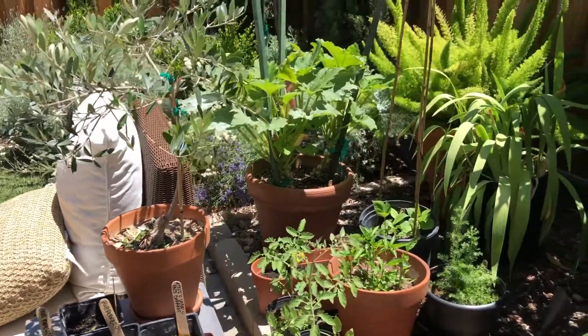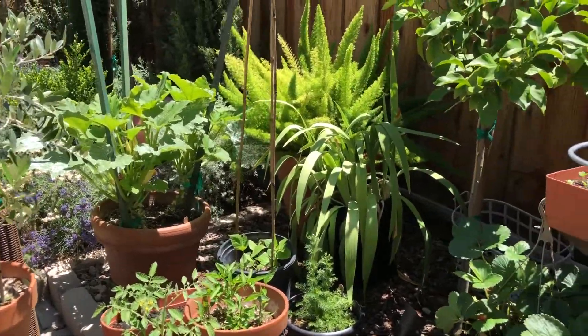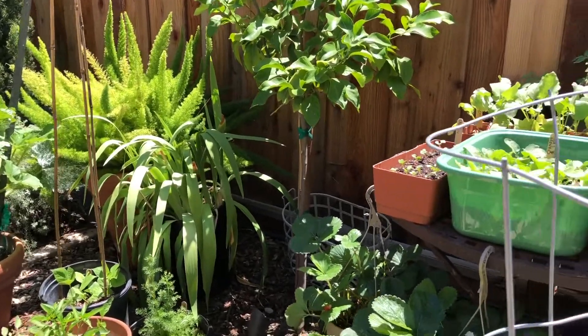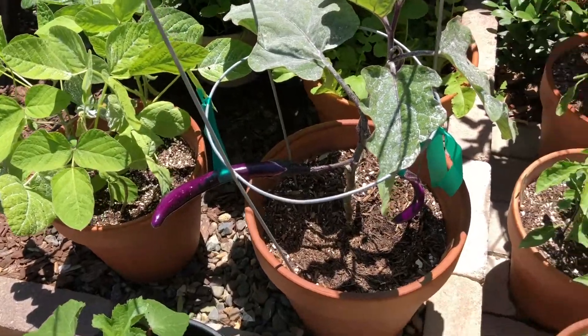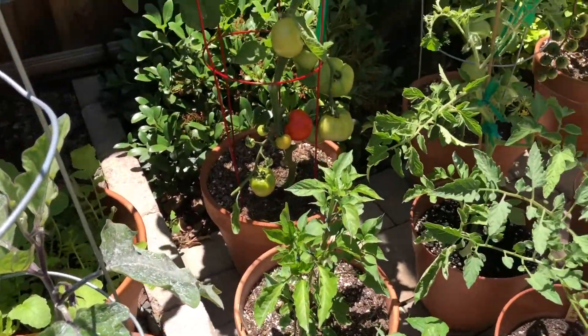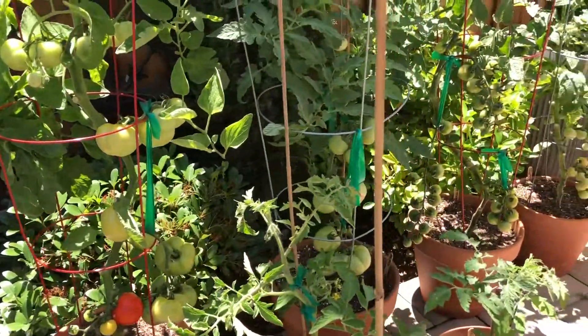I am fortunate enough to live in Growing Zone 9B and on this channel, I will be teaching you some tips and tricks on growing happy and healthy vegetables in containers.